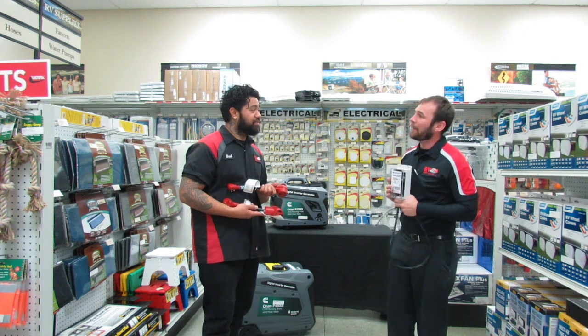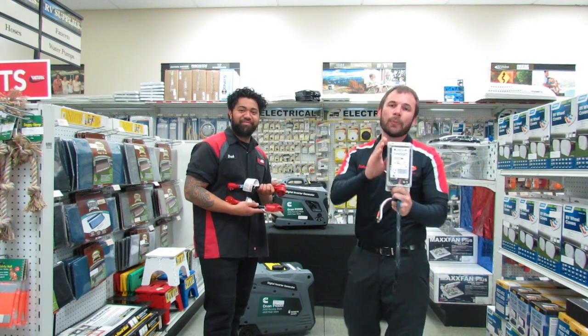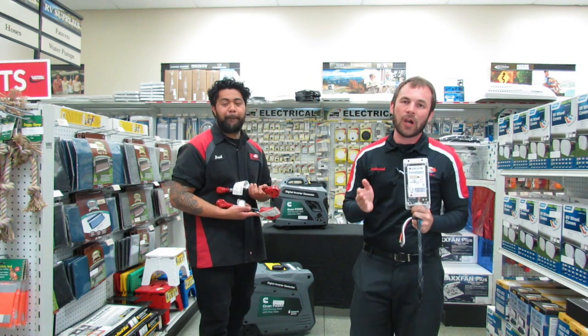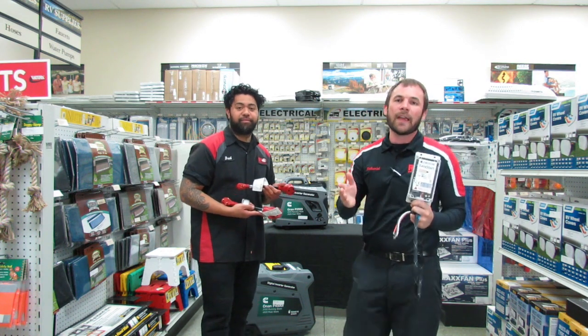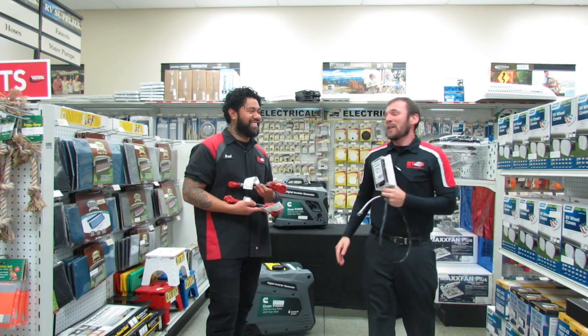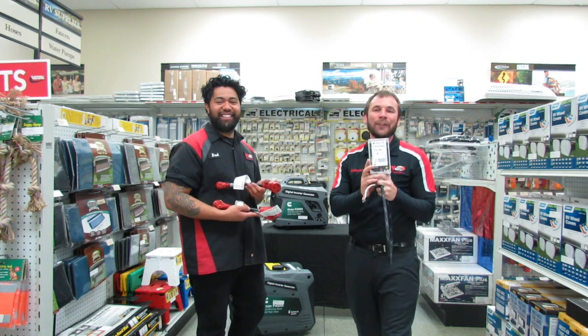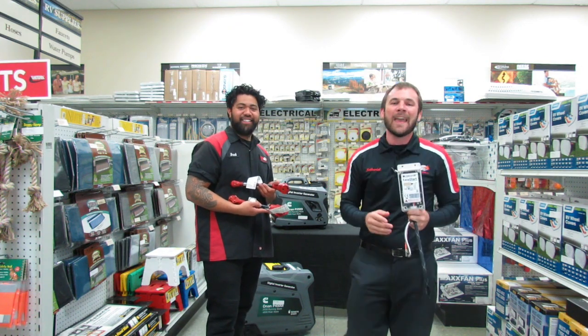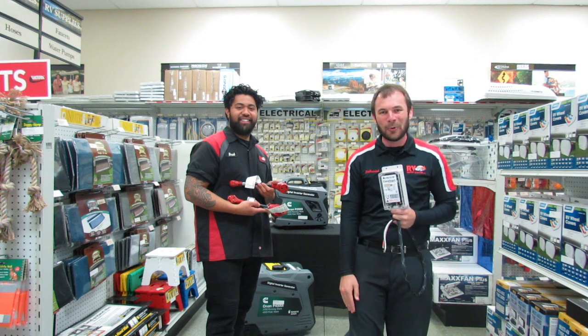Is there anything else you want to share with us today? Definitely. This device will also protect your compressor. It monitors the compressor and will not let it start if there is bad amperage going to the compressor, thus saving your AC and saving your money. Our parts department has this and can sell it to you over the counter at a great price, or our service department can get it installed for you fast and easy, and have you out enjoying your RV and staying cool.